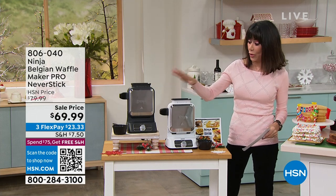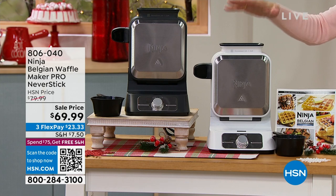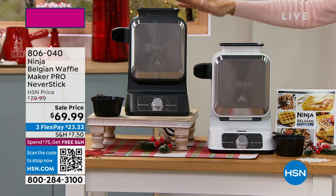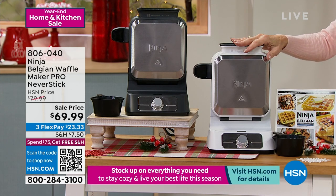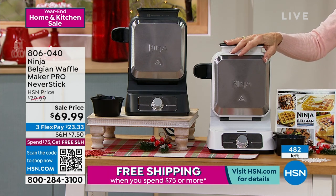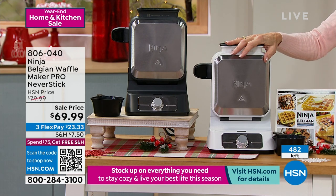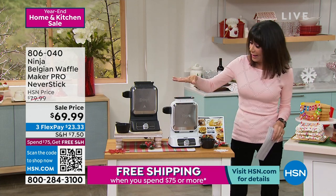The Waffle Maker has a perfect five-star review. We're going to talk about its really unusual and unique vertical design. We have it available in gray and white in final quantities. We have only 482 of these left. It sold for $79.99 and is now $69.99. We have it on three FlexPay payments as well.